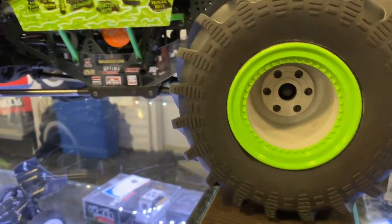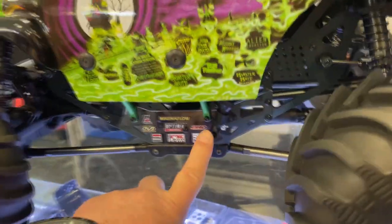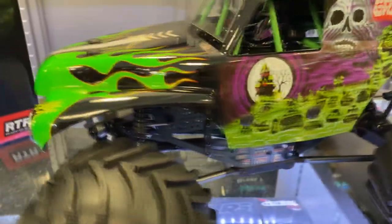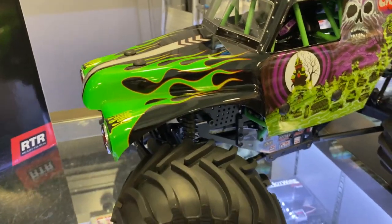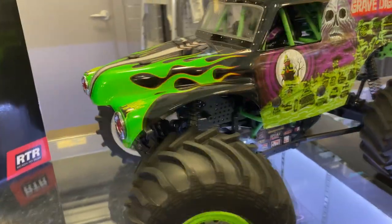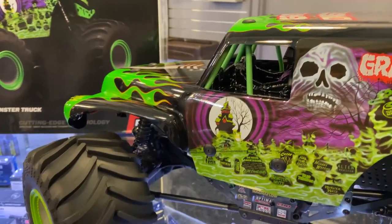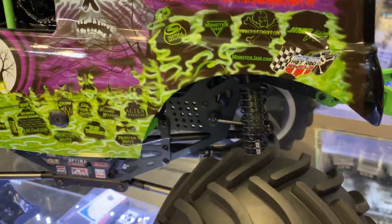It has big wheels, scale exhaust on both sides, and the physical frame is aluminum TVP style, like HPI used to do on their Savage. It also has a front sway bar and rear sway bar.